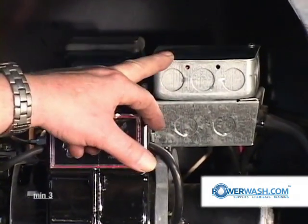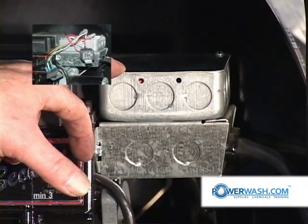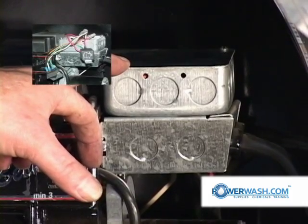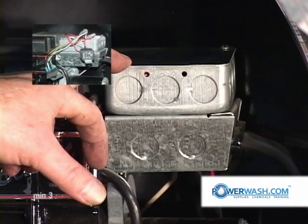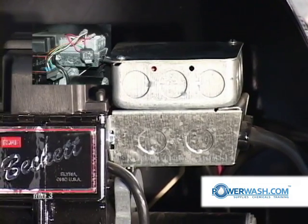Inside of this box is the rectifier, which changes the AC voltage to DC, and the relay, which upon receiving a signal in the form of voltage, closes and allows the power to power up your system.